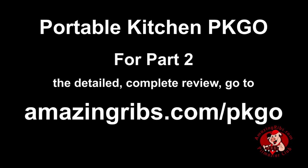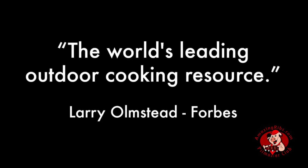Part two of our review is a hands-on detailed report on AmazingRibs.com at the link in the video. For more virtual showroom videos, cooking demonstrations, and everything you need to know about outdoor cooking, please subscribe to our email newsletter Smoke Signals, subscribe to our YouTube channel, and follow us on Facebook. Or best of all, try a free 30-day trial membership in our Pitmaster Club, because AmazingRibs.com is the biggest, baddest barbecue website in the universe.